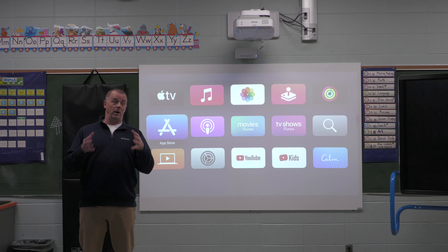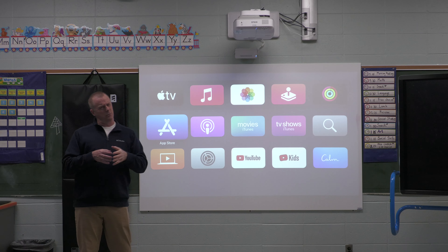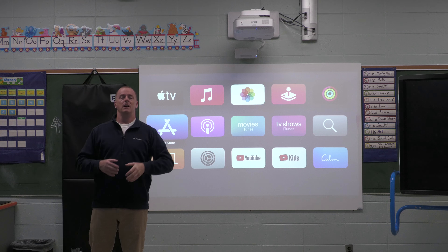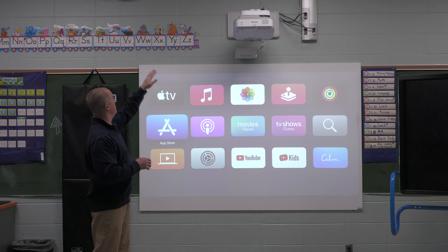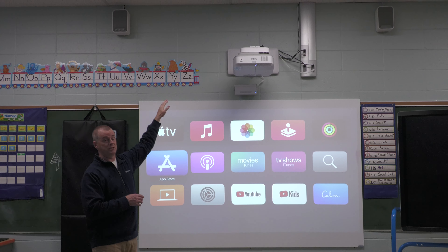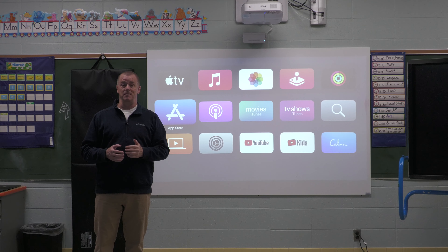What we've done with your Epson system is retrofitted it. The Epson systems, while they may not seem that old, are using an older technology, and wireless really wasn't part of that equation. So to make that happen, we have retrofitted them with speakers up top to give you some good sound reinforcement throughout the classroom, and also an Apple TV.